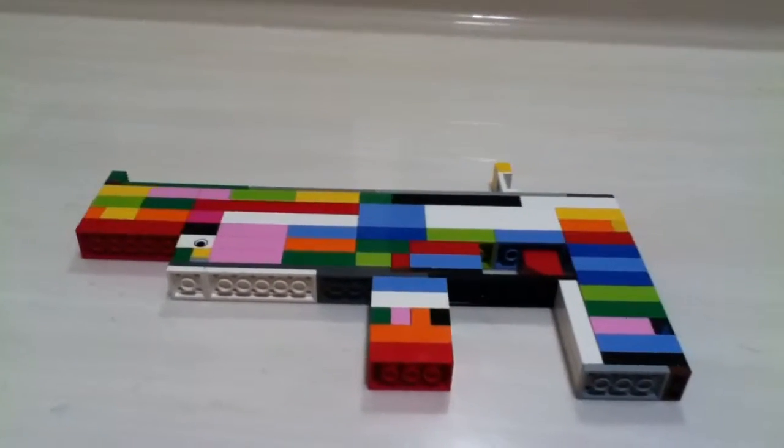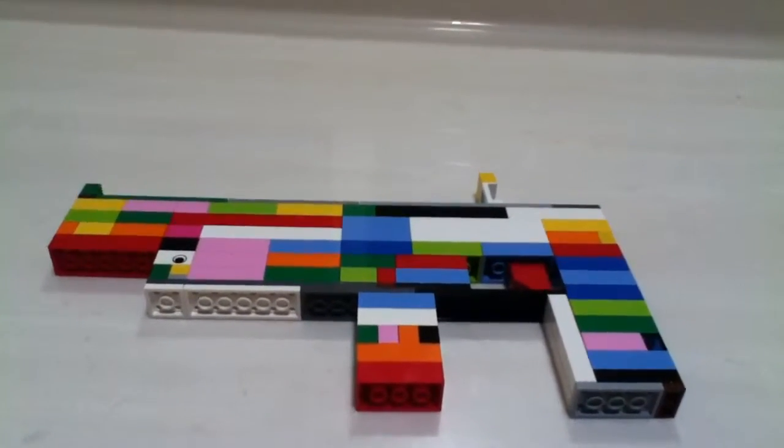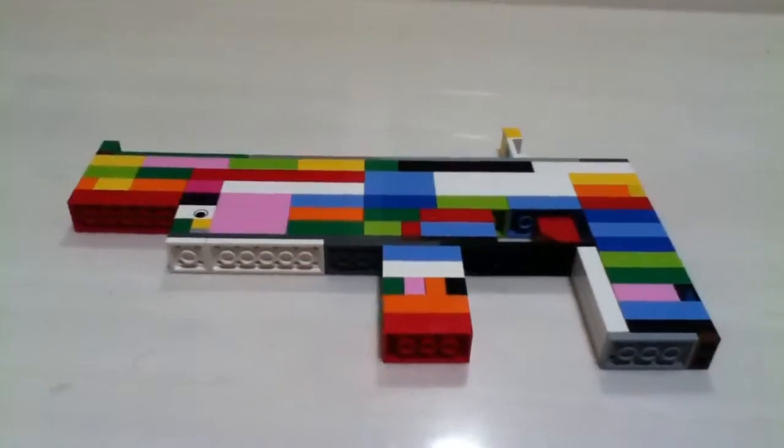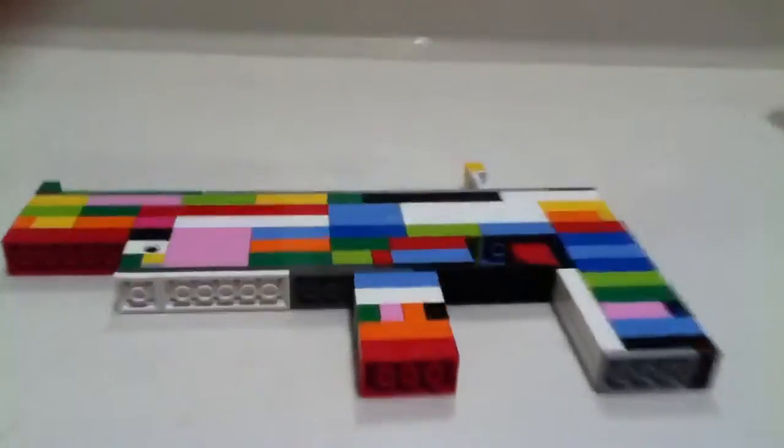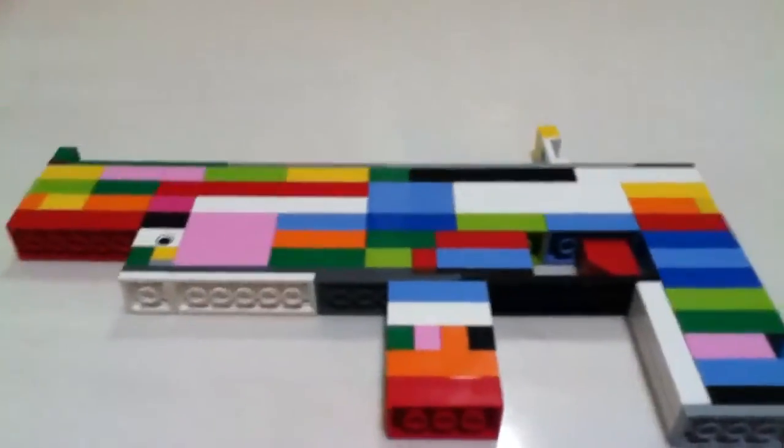Hi, this is iPodLegoMan and I want to show you my second Lego Rainbow Gun. Got a lot of pinks in it and dark pinks and stuff. A lot of oranges, yellows too, blues, a lot of blues.